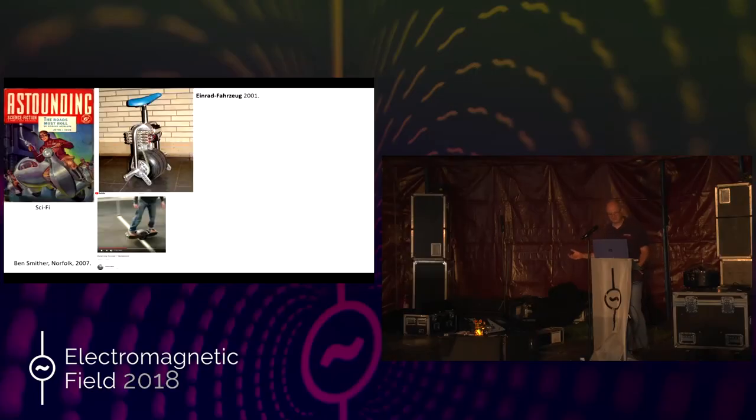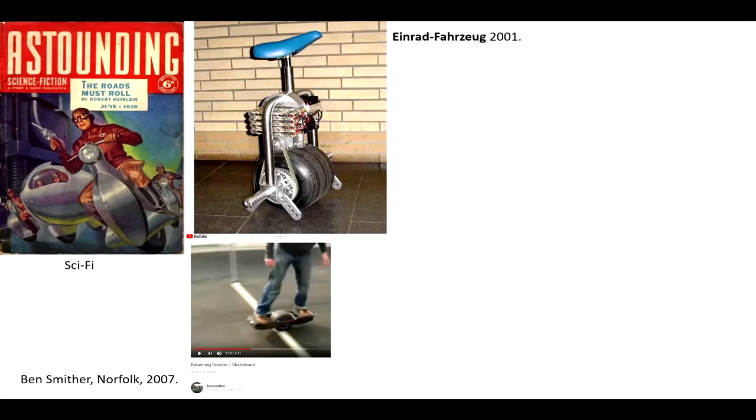Why did I start this hobby? Well, if you look at things like Popular Mechanics right back to the 1940s, there are all these wonderful devices with one-wheel tanks, motorbikes, with heroic people doing heroic things on them. In 2001, in a German university, they'd got hold of some sort of early solid-state digital gyro unit, and they built this unicycle which had a go-kart tyre, which was extremely wide, which balanced itself rather in the same way as a Segway, which actually came later.